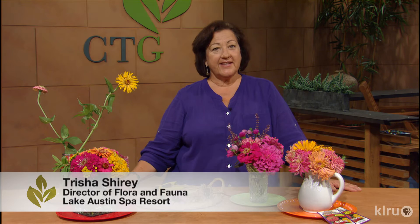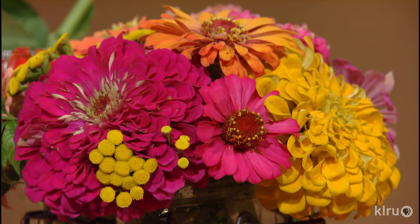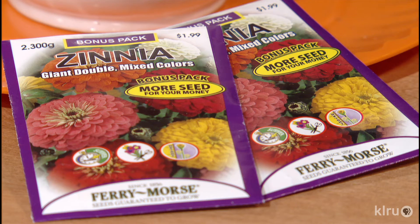One of the most reliable flowers for color in the hot weather is the zinnia. These beautiful flowers come in a rainbow of colors, even lime green, and they're very easy to grow from seeds. A packet of seeds can give you flowers for cutting all summer long.